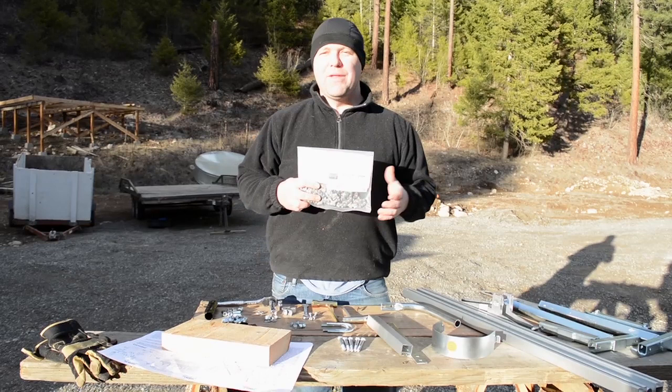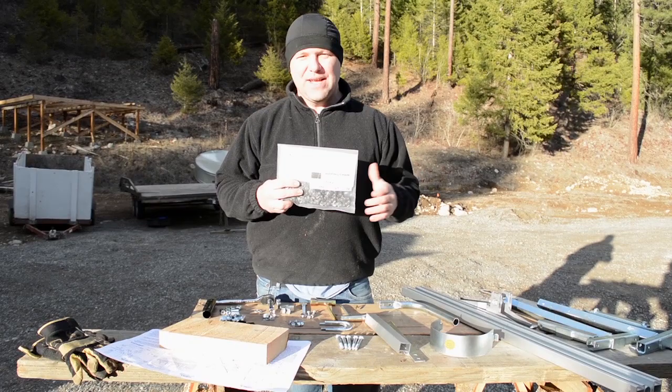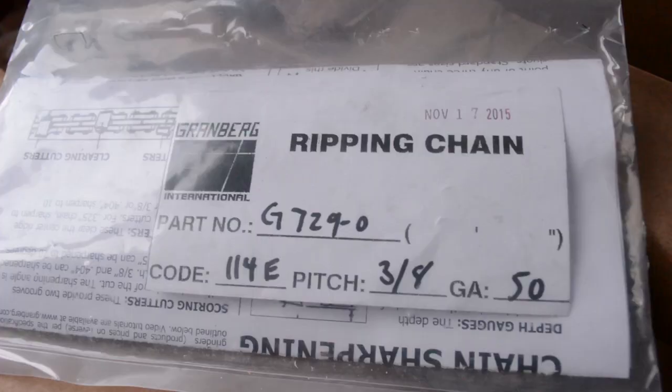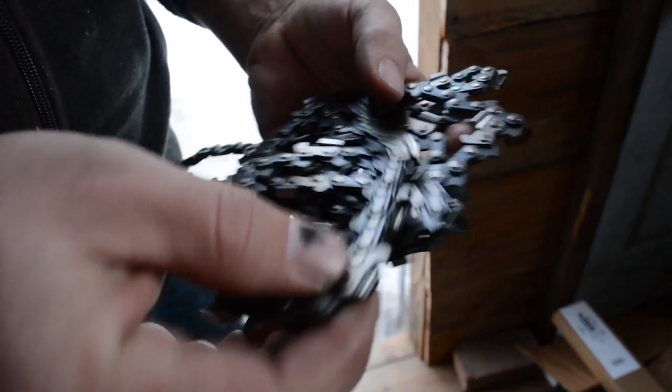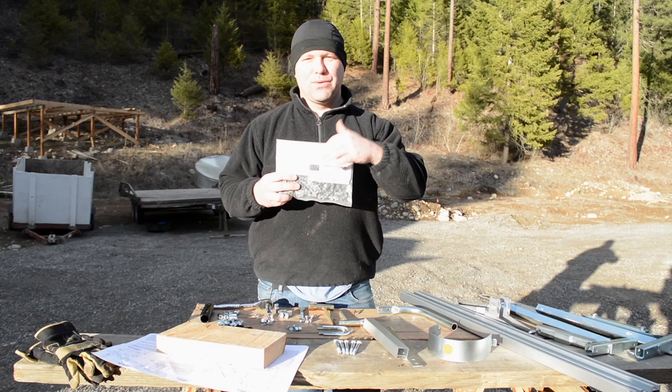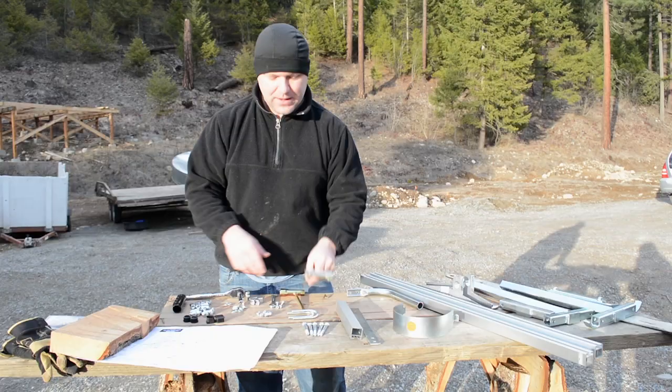One other thing not included with the chainsaw mill is ripping chain. It's very important for efficiency that you use ripping chain. There are alternatives, but I'd encourage you to discuss ripping chain from Granberg directly, because the ripping chain is very unique — it's not just a regular crosscut chain filed differently. There's a learning curve to ordering it, so talk with Granberg to make sure you get the right number of links and the right type of chain for your saw. You can purchase it at the same time and they'll ship it with your sawmill order.